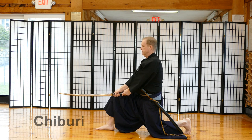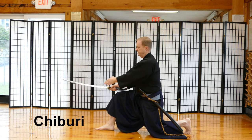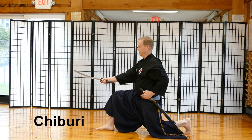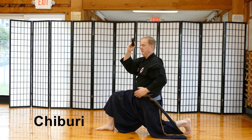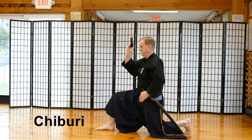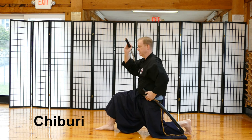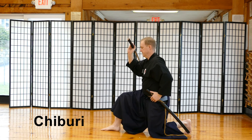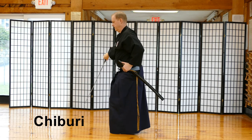Now we're going to perform Chiburi. We let go of just the left hand, push the sword out giving pressure, with the blade edge still facing the fallen opponent. We bring the sword up, and I do what I call a bicep curl as we let the tip down. You can pull the foot back a little bit in order to stand up, then both feet together, and do your Chiburi.